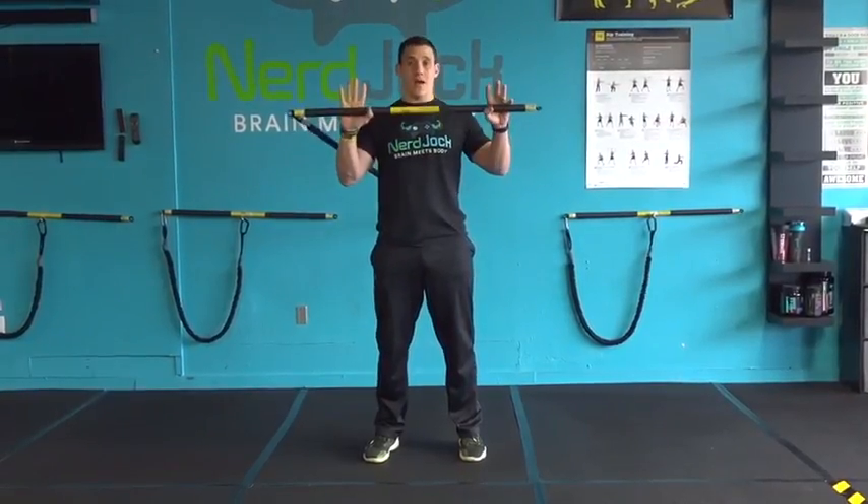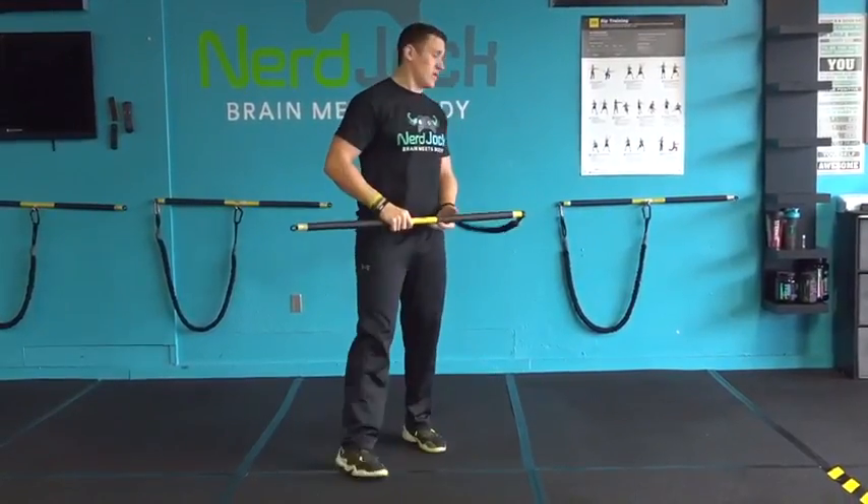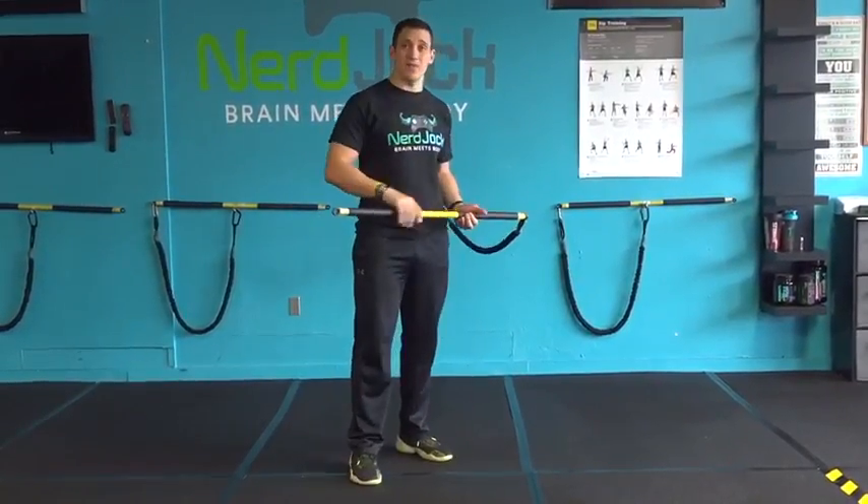So what we're going to do is grab our rip. We're going to start with it on our offside. I'm right-handed, so I'm going to start with it on my left. Turn around and make sure my body is lined up with the anchor point.